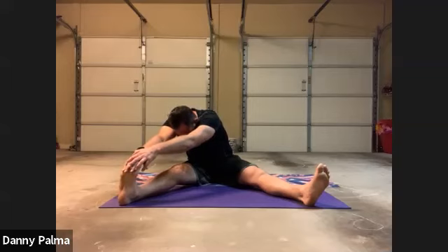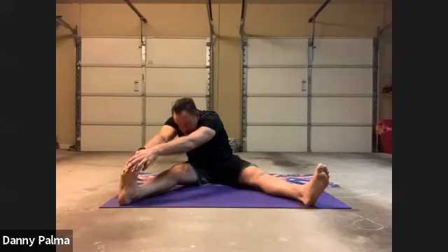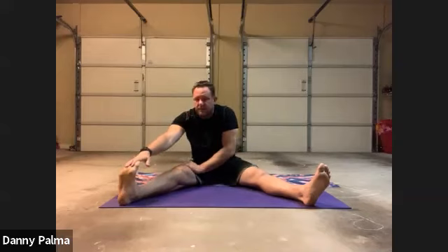Try to get your face closer to your knee. Inhale, exhale. Inhale, exhale. Up, three, two, one. All right.